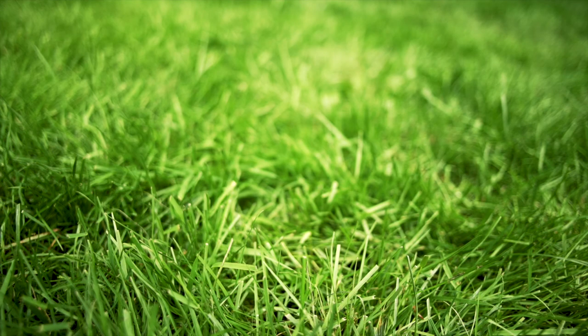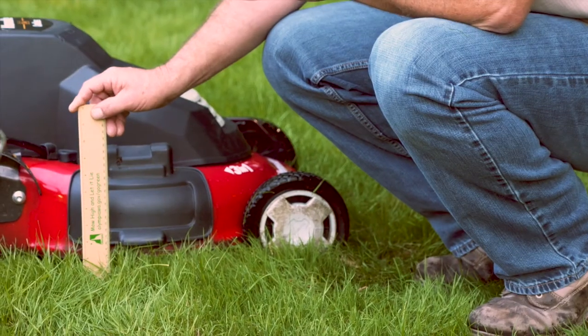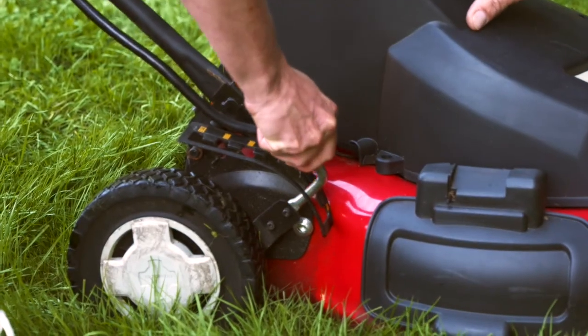Cut your grass when it's about three or four inches high and only remove about one-third of the height. Set your mower blade height by measuring the length of the lawn with a ruler on a test patch of lawn.